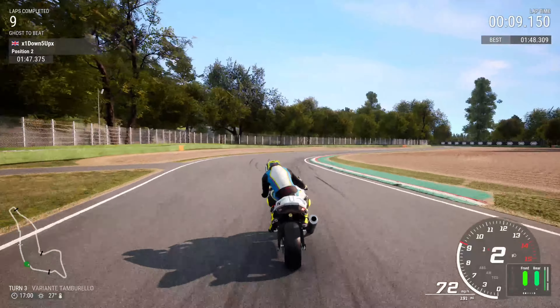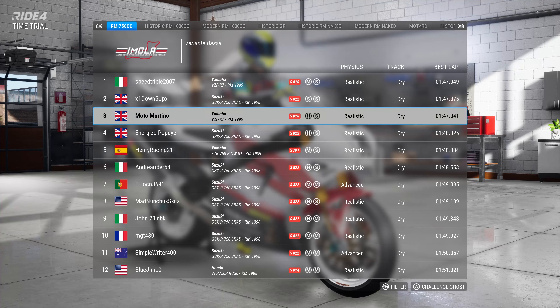Then we've just got one more problem — Variante Bassa. Look for the 200 metre board. We're going to try and straight-line it as much as we can to the end of that curb on the right-hand side. Brakes, brakes, brakes — wait for your turning point. Roll it in, jump over the first bit of curb, nip the second bit nice and tight, get on the gas. If the bikes are more powerful they can spin and slide — consider using traction control one. Then across the line.